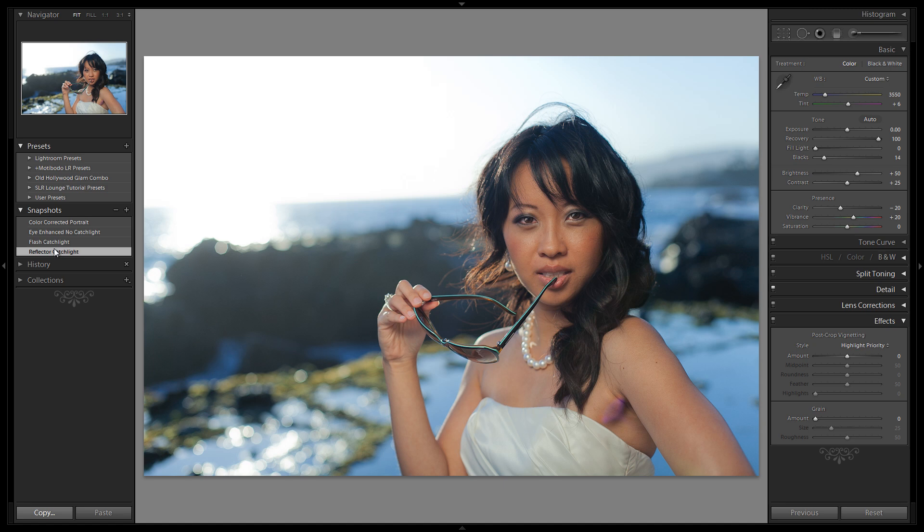Using the same technique, you can create a catch light from a complex window source or whatever light source you want. You just draw it in and bring your graphic art side into this, creating catch lights that can really make your eyes pop, bring out the detail, and just really enhance the overall look of your subject's eyes and your images. Alright guys, hope you enjoyed.